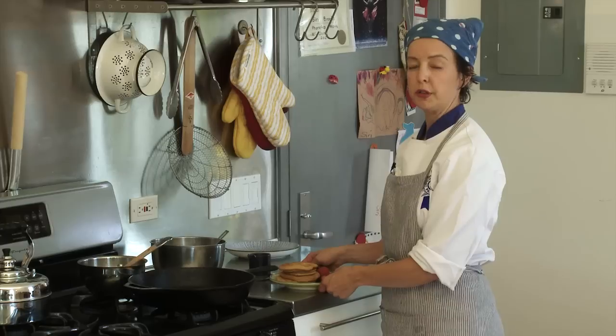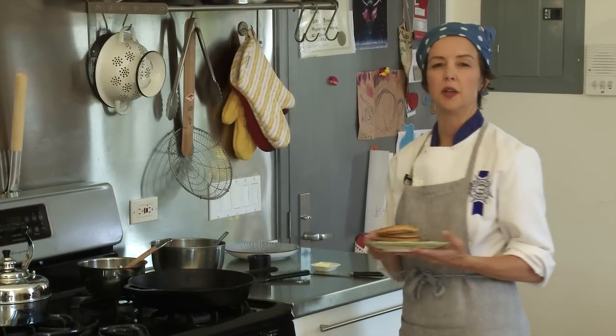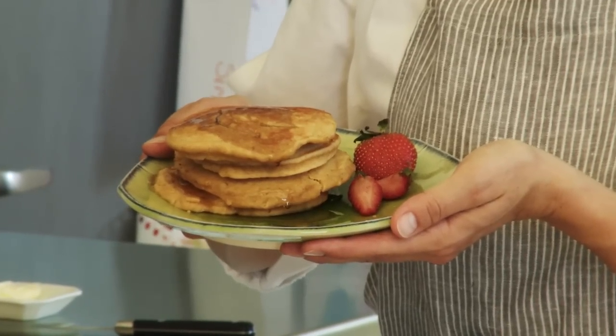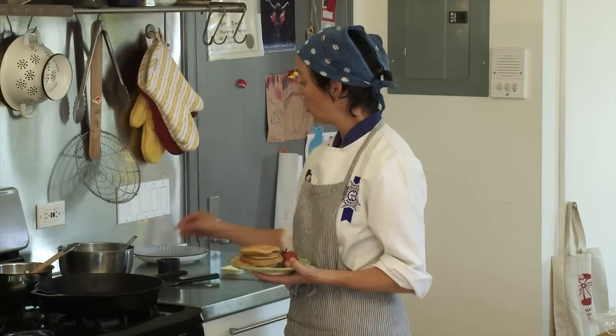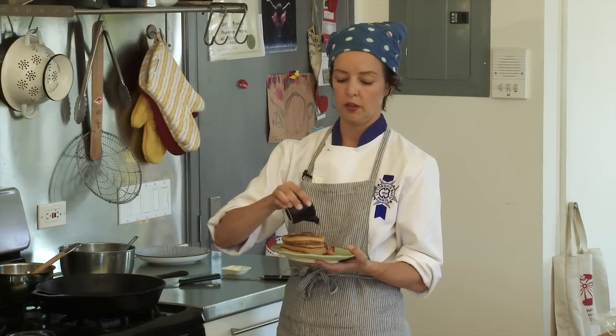You can keep this warm in a 200 degree oven, or you can eat it right away. Since it's peanut butter, it's got a nice mild flavor and it's good for kids — perfect with applesauce or a berry compote, or delicious with regular old maple syrup.